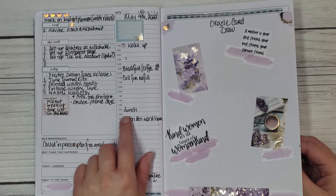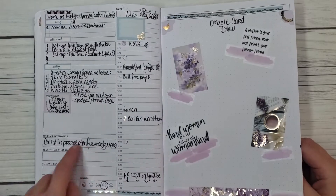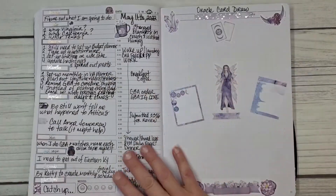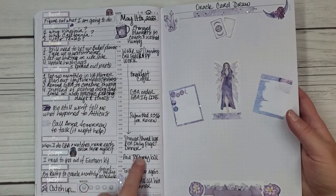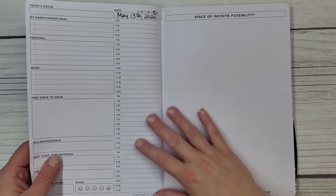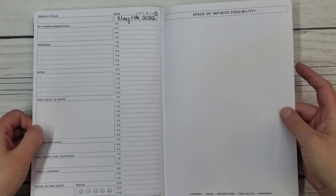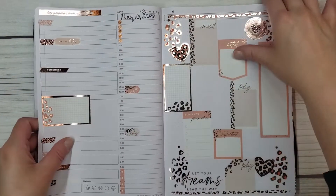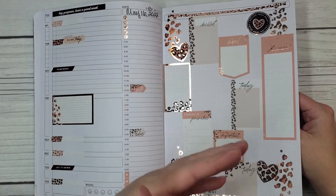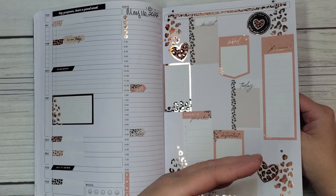I haven't filled in everything from Monday. I filled in everything for Tuesday. I gotta finish filling in Monday. I gotta do my oracle card draws for the past couple days. I haven't finished today yet. And then I wanted to decorate for this Friday, Saturday, and Sunday. And then I decorated ahead. So my idea is to film the last three days of the week — the Friday, Saturday, Sunday. I'm hoping to start filming every Thursday night and then post it on Friday.